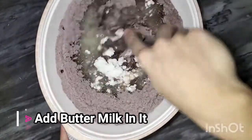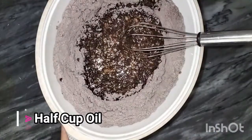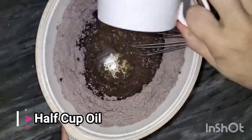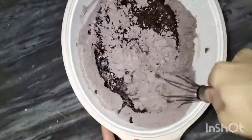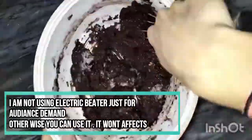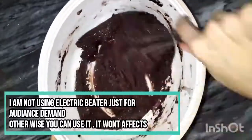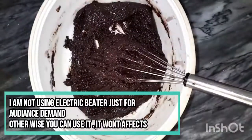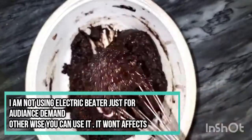Mix it well. This is dry so I will use half a cup of oil. Butter can also be used — just melt it and use it. I will give it a very good mix. I am not using electric beaters — just a simple hand whisk — because a lot of people say it doesn't work with a hand whisk, but the results will be completely the same.